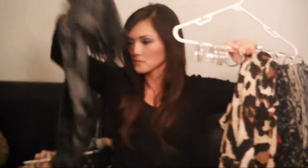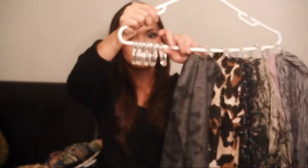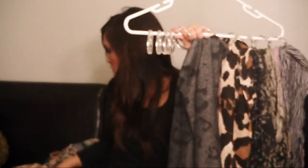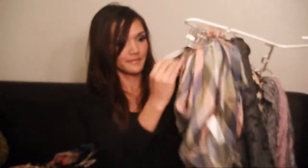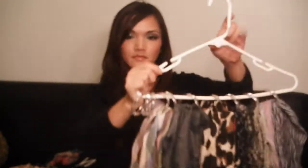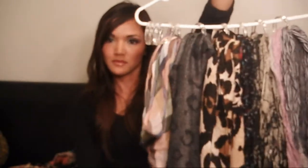You can fit about 8 to 10 scarves, but it gets pretty heavy, so I have about 6 to 8 on my hangers. I'm just folding each scarf in half and then placing it in — it'll fold into fourths once you put it through the ring.